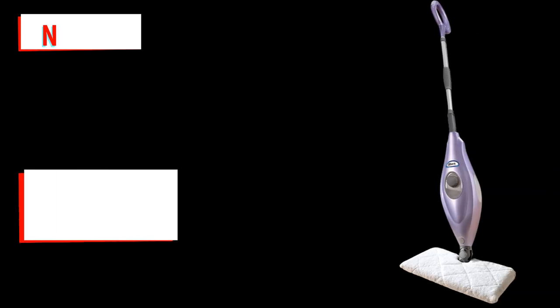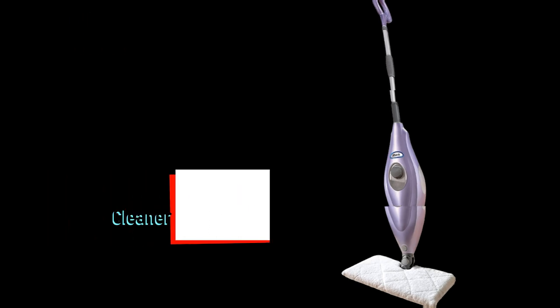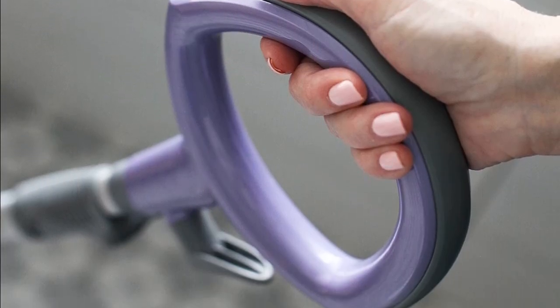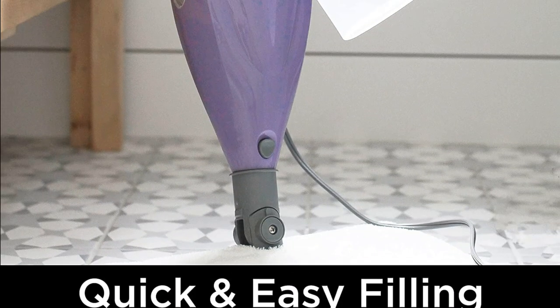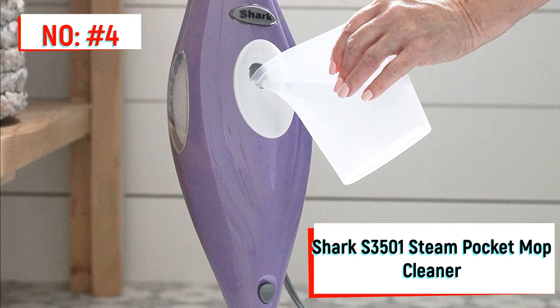Number 4 on the list is the Shark Steam Mop. Its natural mopping motion delivers superheated steam in just 30 seconds and dries almost immediately. The Shark Genius mop head has channels that distribute steam from edge to edge throughout the mop head, creating an ultra-wide cleaning zone to tackle messes on tile floors. For stuck-on stains, the Shark's steam blaster feature sends a targeted stream of steam to loosen dirt from corners and grout lines.